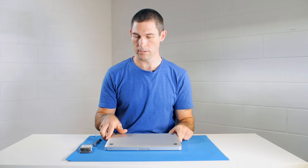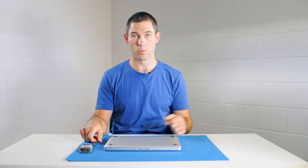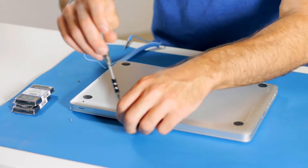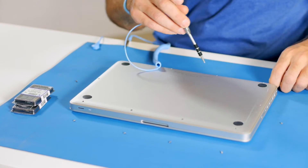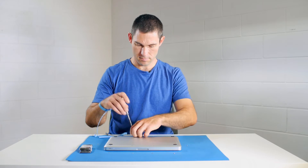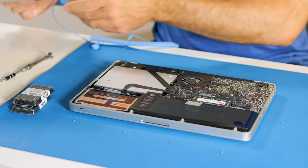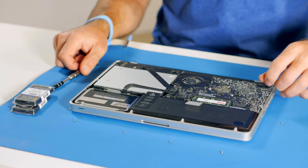Flip your MacBook Pro over. We need to remove the 10 screws that are around the edge of the bottom of the case so that we can get to the memory. Notice how the screws on this end are the long ones, so I'm going to keep them in the same position.